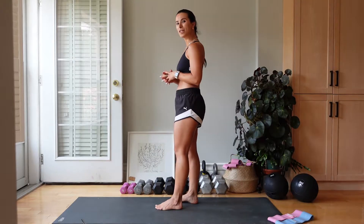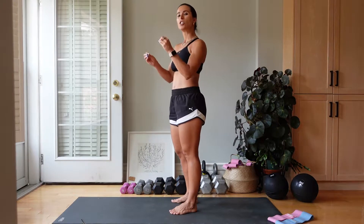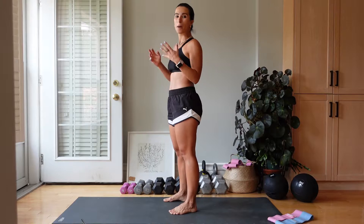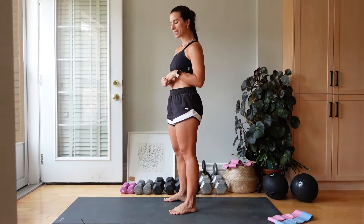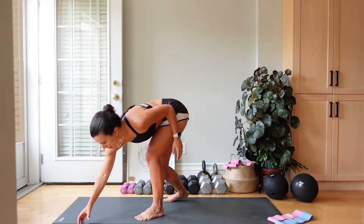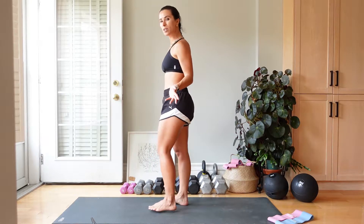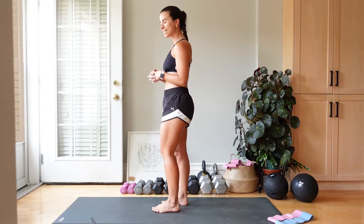Our first exercise is going to be a reverse lunge. We are going to stay on one leg for 40 seconds, take a rest, switch to the other leg, then we are going to go into bodyweight squats and I will talk you through the rest once we get to the bodyweight squats. Are you ready? Let's do this. We are going to go in 10 seconds. We are going to start on our left leg — a basic reverse lunge, 90 degrees in both of those legs. Let's go.